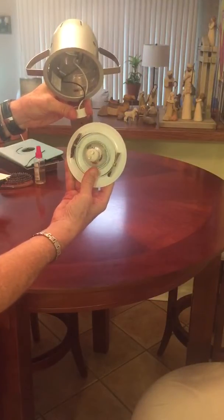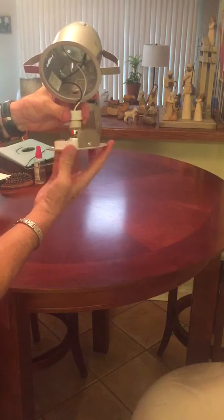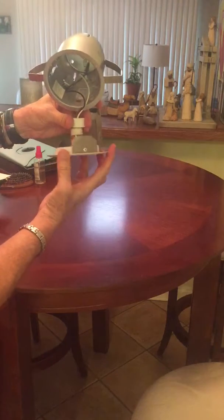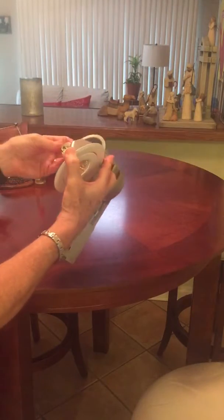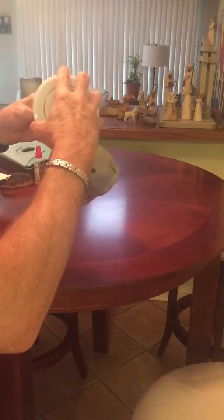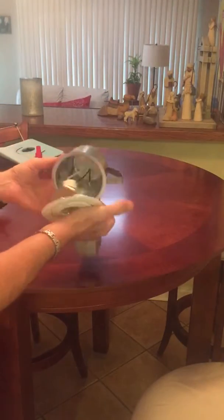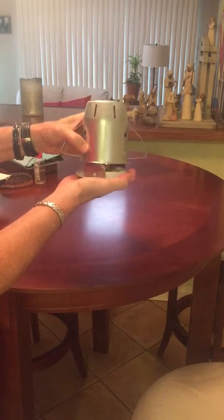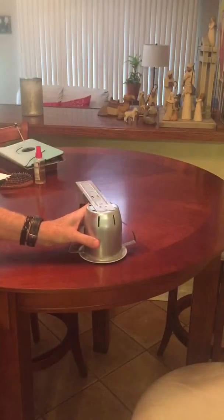The light is clipped into the cover. Replace the light and put that back in. Of course this will be in the ceiling like so, and then put that back in there. That's how to change the light.